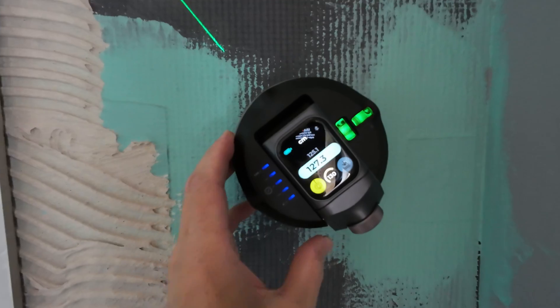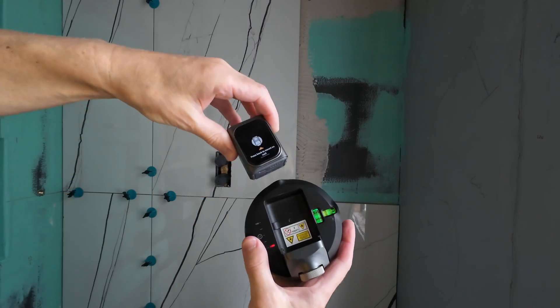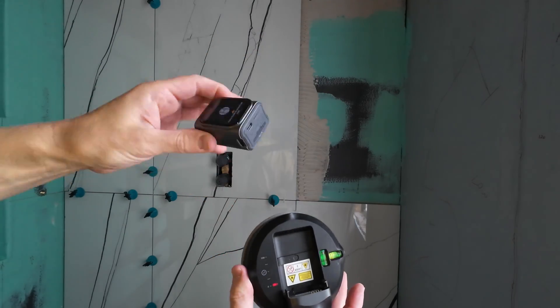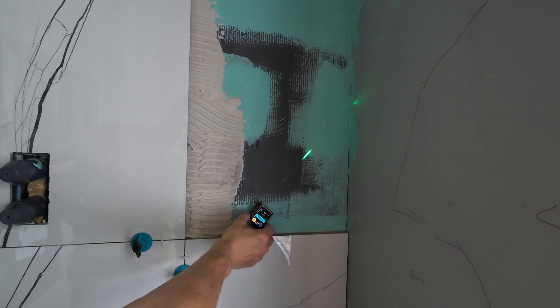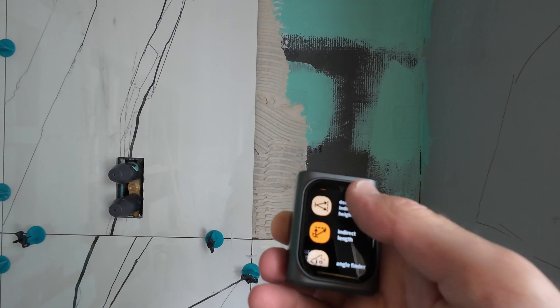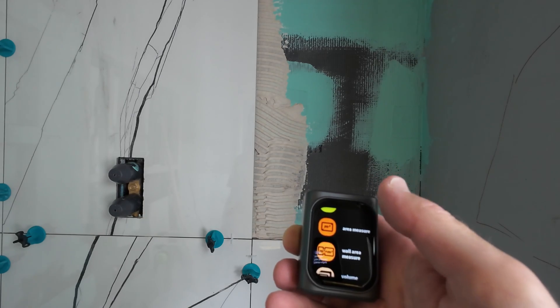Great for installing things on an angle like hand rails on stairs. The module easily removes from the suction cup, which is great for using it for other features. For easily measuring distances or area you can also select where you're actually measuring from — the back or the front of the device. Using it for angle finding will also come in very handy. You can see here some of the functions like area, volume, and indirect length — it's got you covered for many different scenarios.